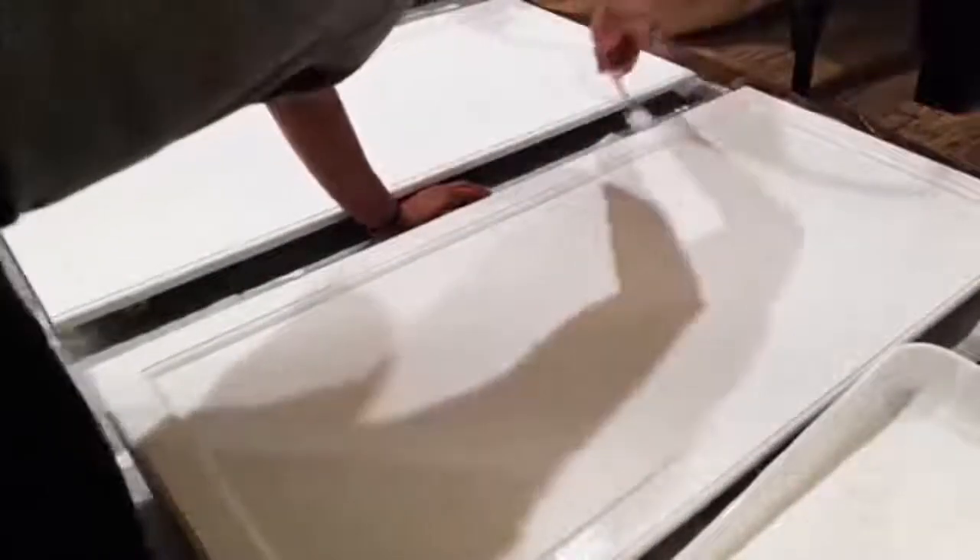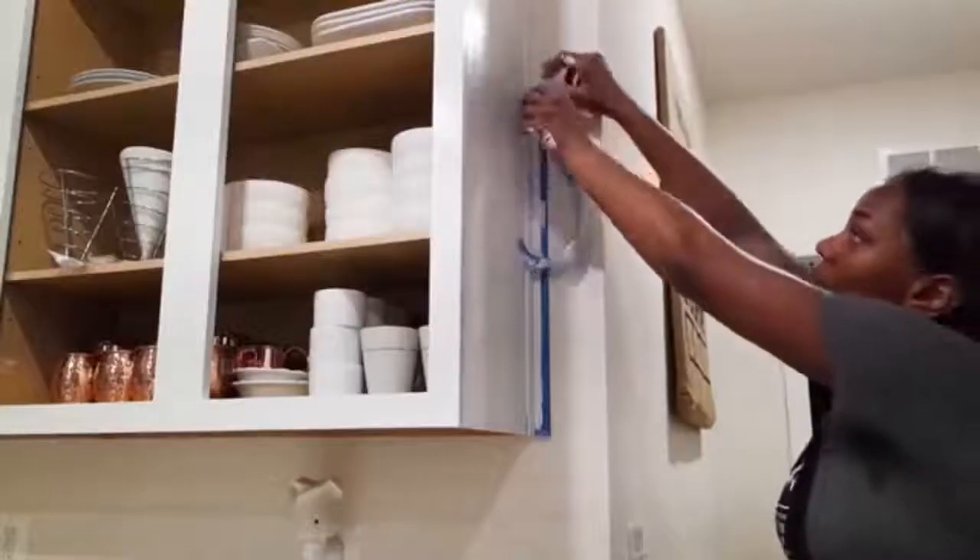I used three coats of the paint and then got a matte finish to seal the cabinet. I wanted my cabinets not to be super shiny — I wanted them to be durable but with a matte finish.